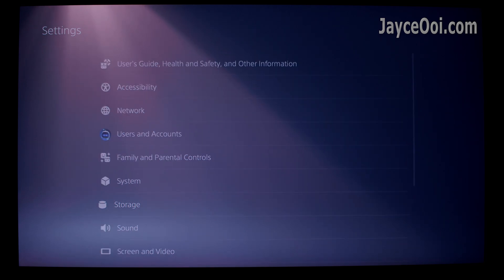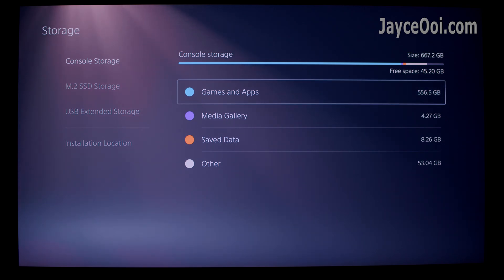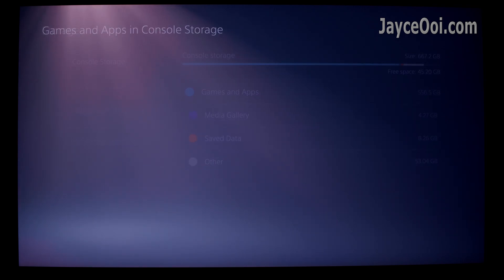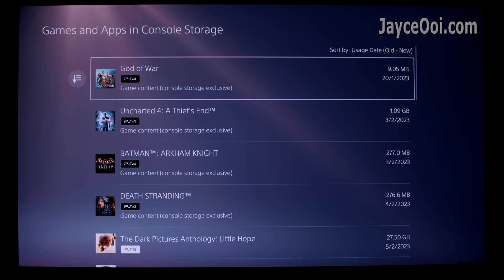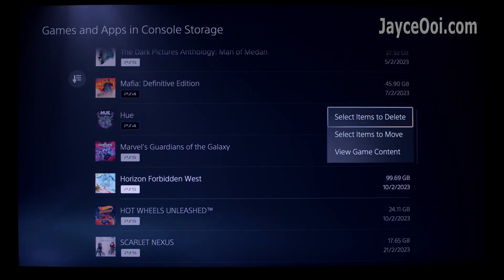You can also move previously installed games to the new SSD. Go to Console Storage, then select Games and Apps, and pick the one that you want to move. That's all.